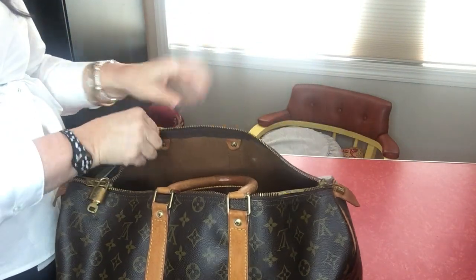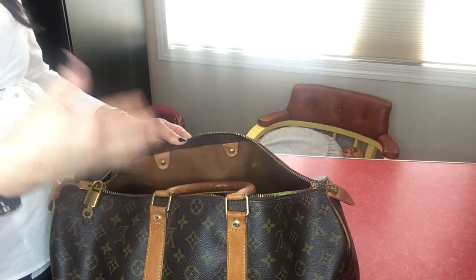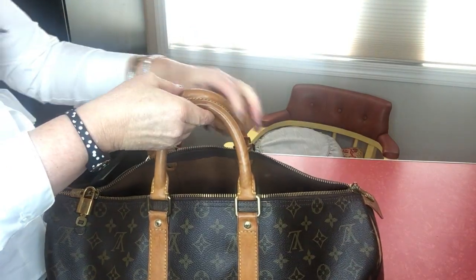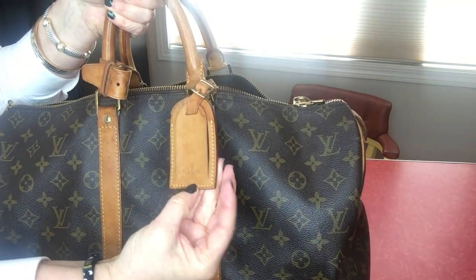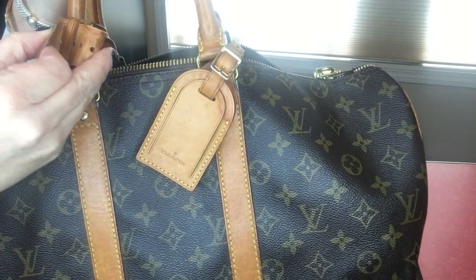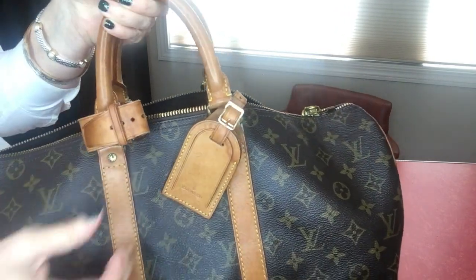When you get Louis Vuitton pieces from the 80s, the date codes are going to be completely different than how they started in the 90s and 2000s — go to the internet and figure out how to read date codes for your vintage Louis Vuitton pieces. The luggage tag also says made in France on the back and Louis Vuitton on the front.